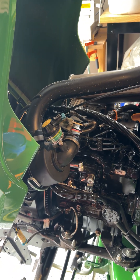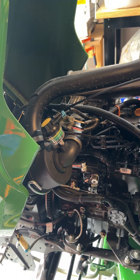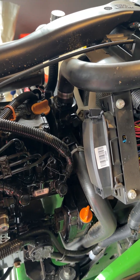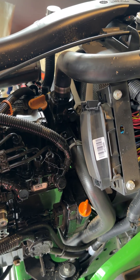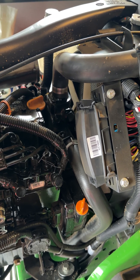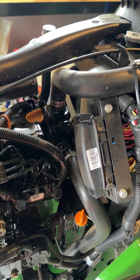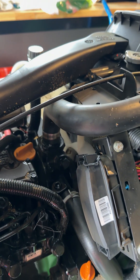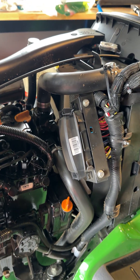Diesel, Yanmar — it is Japanese. It is liquid cooled, which for most of y'all who come from lawnmower territory, zero turn territory, might be new. It does have a coolant bottle. It does have a real radiator. The engine is in backwards.